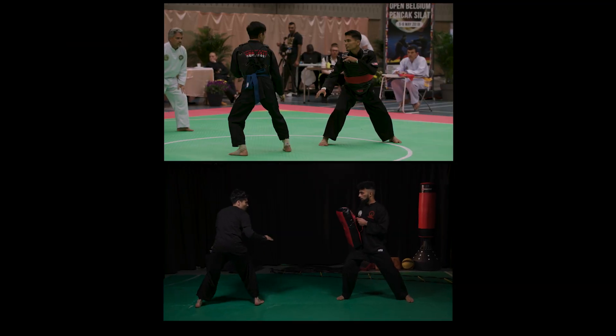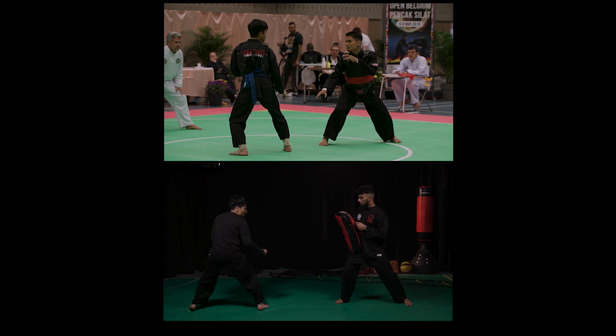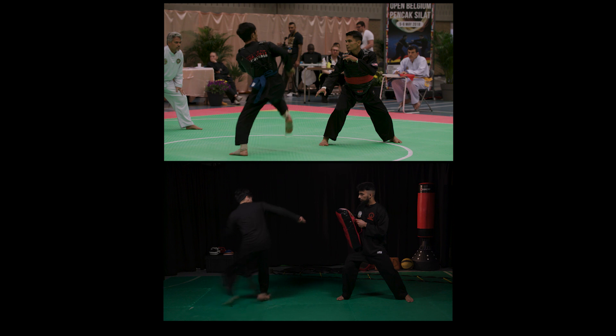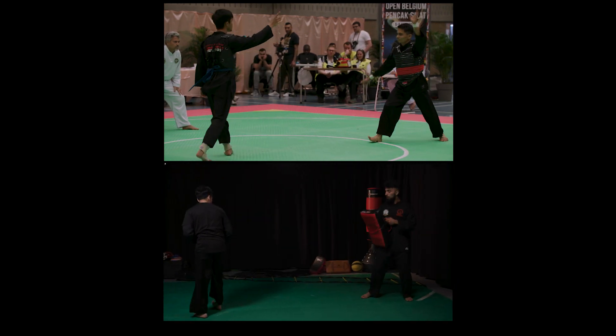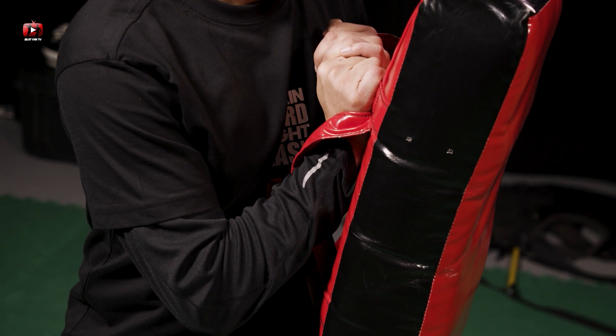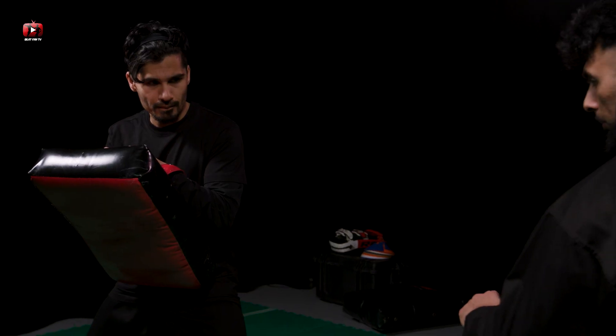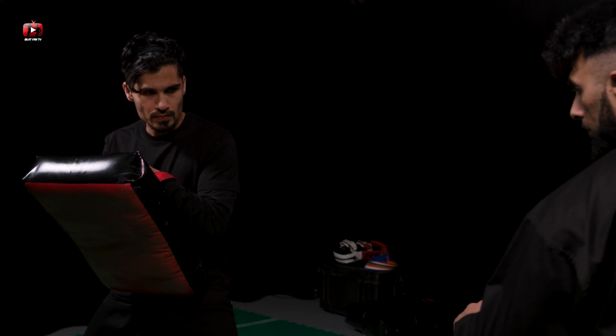Remember, any drill work you do on bags should simulate an actual fight. It should always try to replicate a striking scenario, so the bag should always be placed where you would actually strike a person if the bag wasn't there. This means the bag holder should not only hold the bag at the correct angles and height, but should also stand in a stance as if they were an actual opponent.